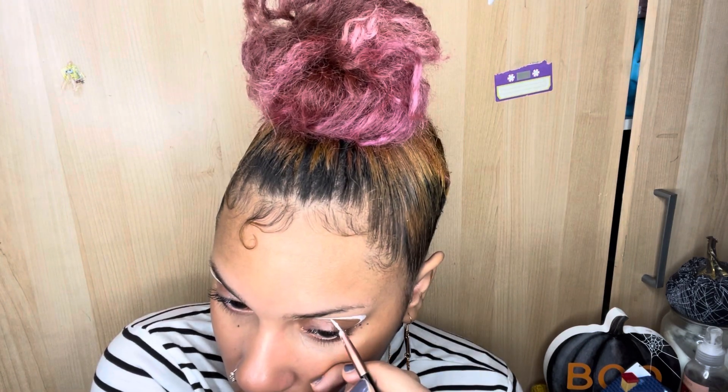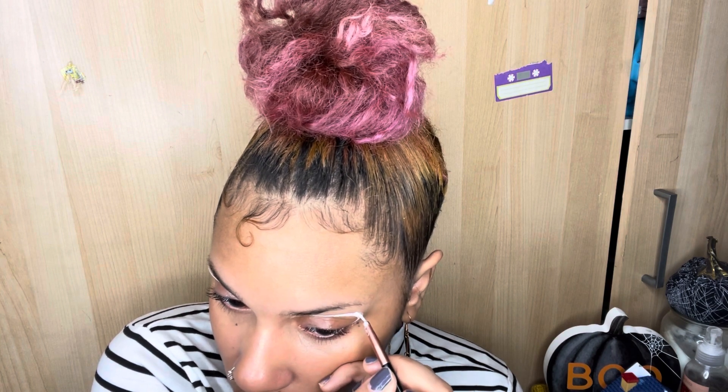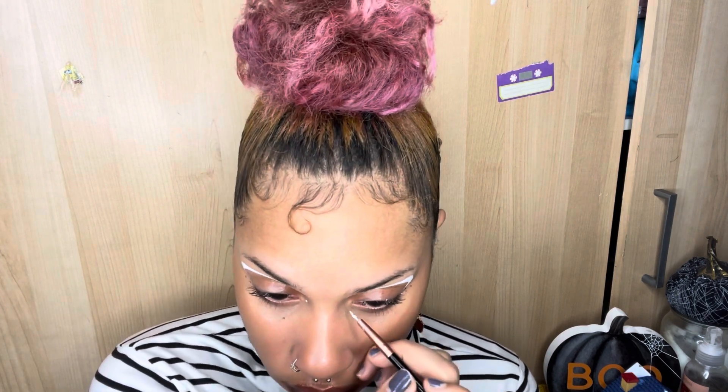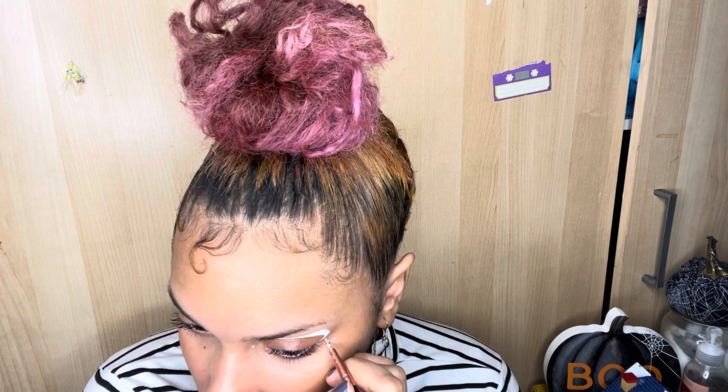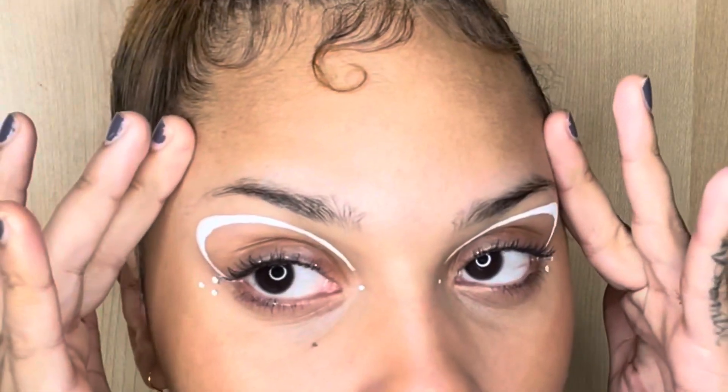I moved the line a little more forward to really create that thick shape at the end and just filled it up — I went over about three times to get a really nice, white, consistent color all throughout the line. If you want to add a little pizzazz, I did some little dots. Since I didn't use lashes, I went in with one mascara, and I also did my signature three dots. My favorite shape is a triangle — three dots just works. And this is the final look!